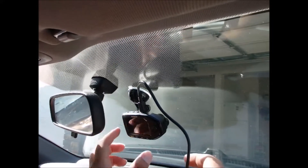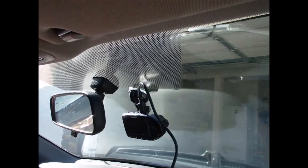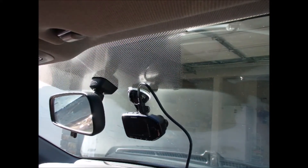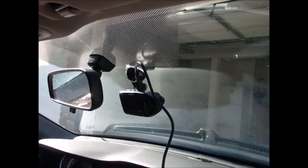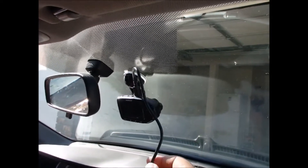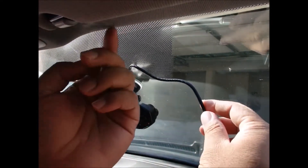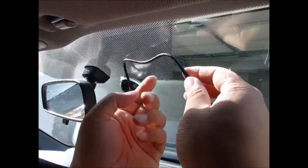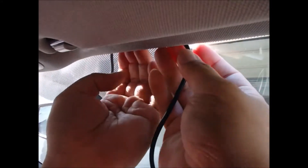After you use a suction mount to hold the camera, you need to connect to the power. If you just run the wire down it looks bad, so what you want to do is hide the wire. Every car has a little gap between the roof and the windshield on top, so basically what you do is you tuck it in.